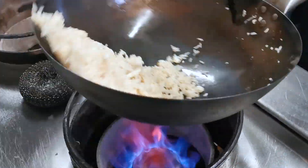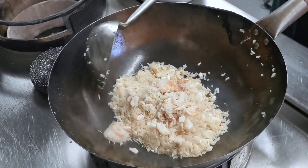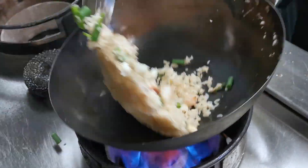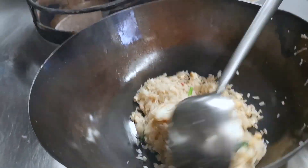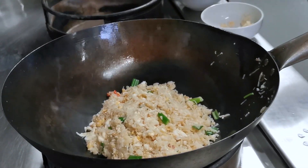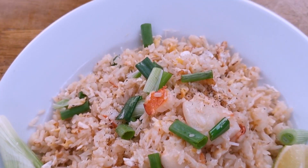I'm going to put it in the pan. All right, let's go.